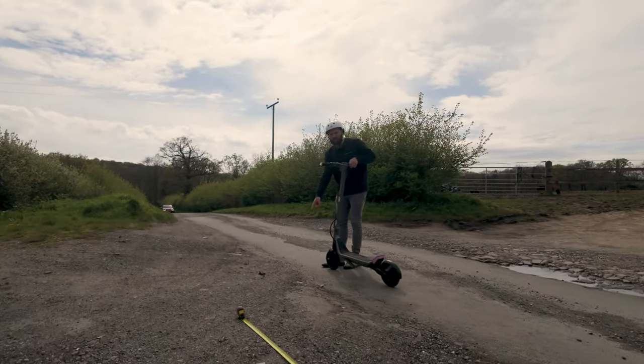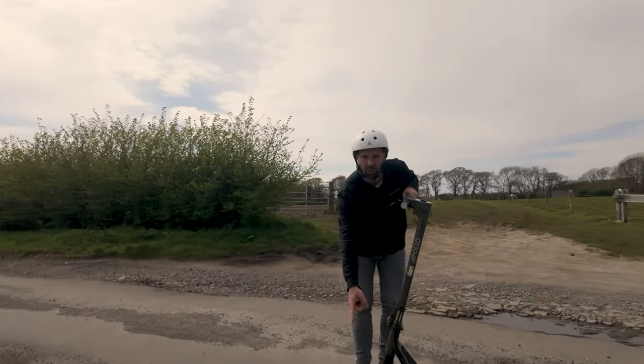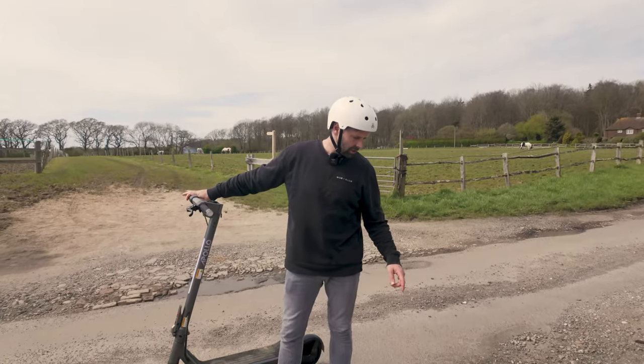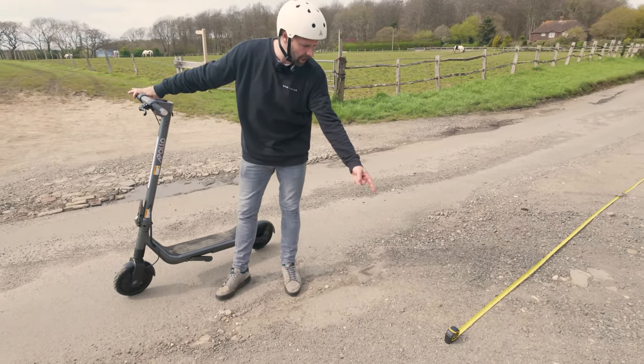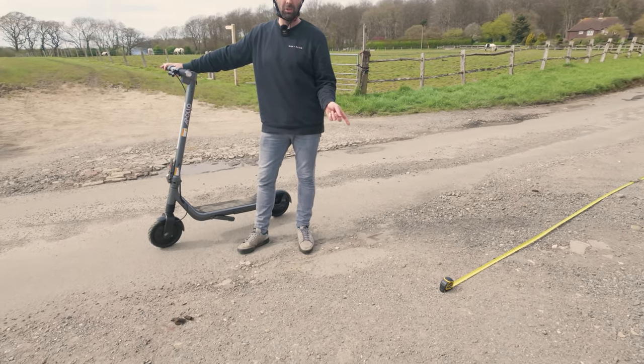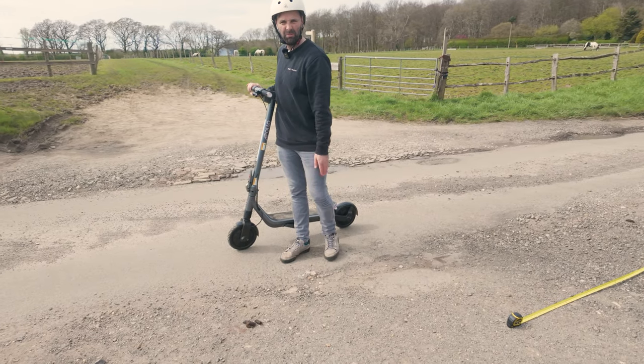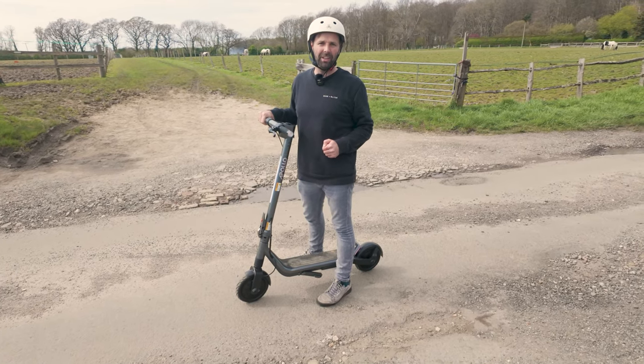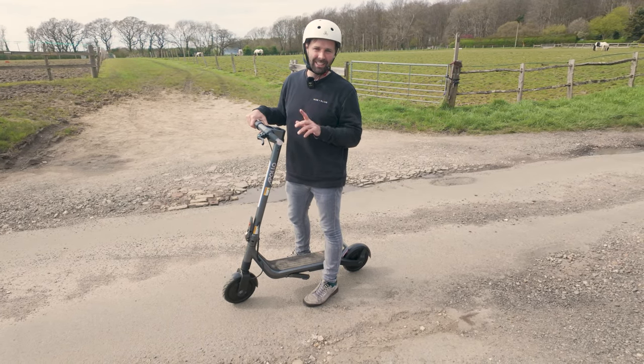Regen on its own. It stopped in line with this dog poo, so we can measure that. From the end of the tape which is currently at 732 centimetres — 7.32 metres — it's probably around another metre, so we're going to go about 8.3 metres to the turd. That is with the dual regen brakes on their own.